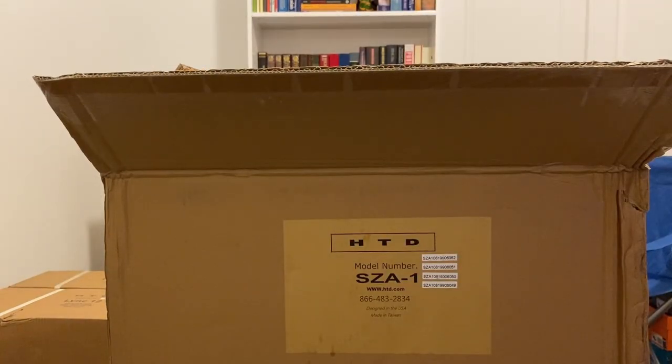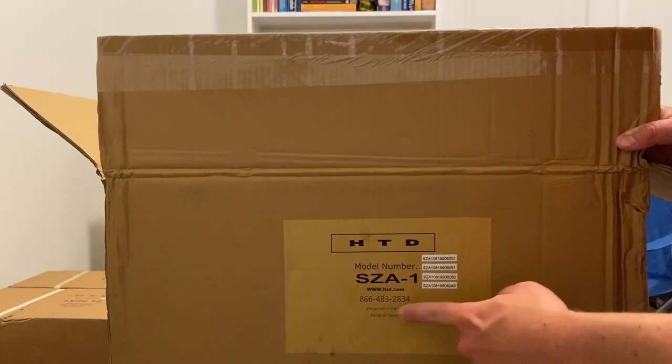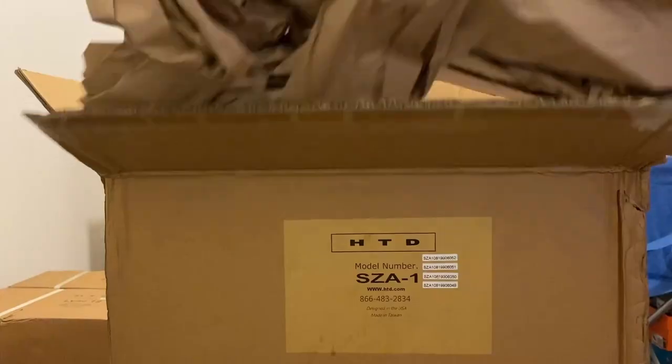The very first thing I get is a warning. It also shows what I ordered. Designed in the USA, made in Taiwan — actually, that's a good sign. Some of the boxes say made in Taiwan, and some of them have packing tape.